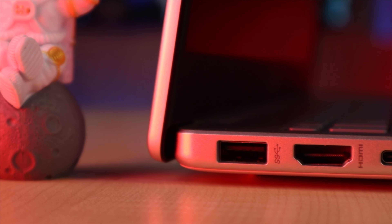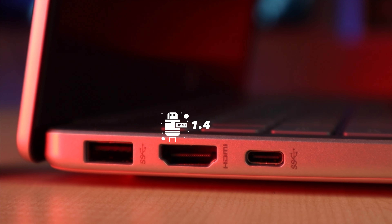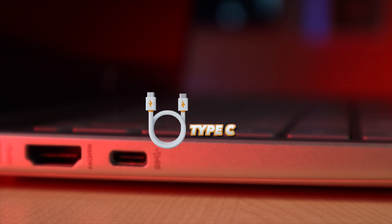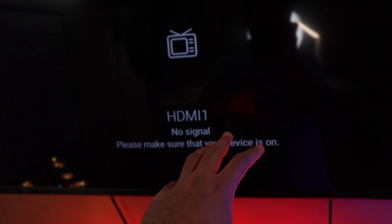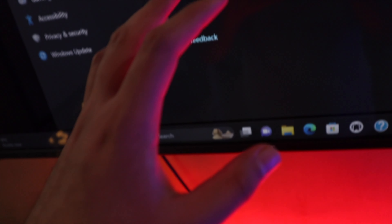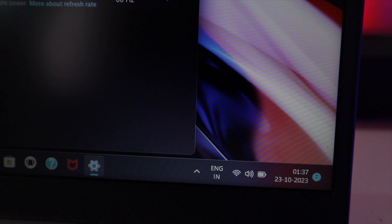Talking about ports, on the left side we have a USB Type-A 3.2 Gen 1 port, an HDMI 1.4b port, a Type-C 3.2 Gen 1 port — but this Type-C port has no charging support and no display output support. That seems like a drawback for a thin and light laptop. Via HDMI you can take display output. There's also a headphone and mic combo jack. The HDMI port can output 4K via the iGPU, but from Type-C there's no display signal.